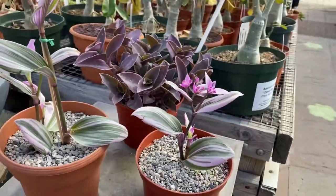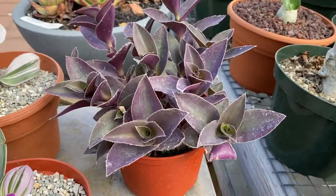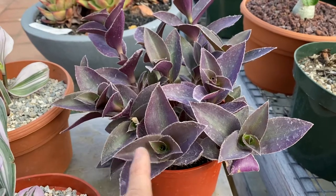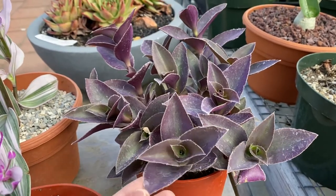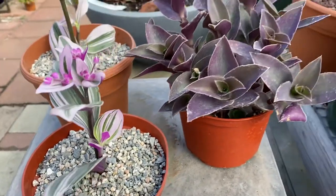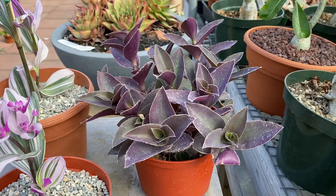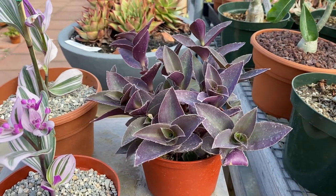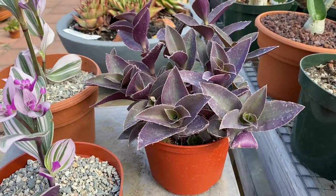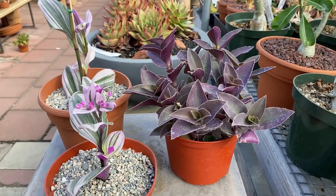Now let's look at the non-variegated version. This is known as the green leaf — it's the non-variegated version of a Purple Heart. See, it's all purple, a little bit of green around it, but mainly it's all purple, so you don't see these different colors here. This also has pink flowers and is another fast-growing variety, great for landscapes and hanging containers. In a hanging container, you'll see it cascade a little bit around the edges, which is nice for anyone looking for another option for a hanging succulent.